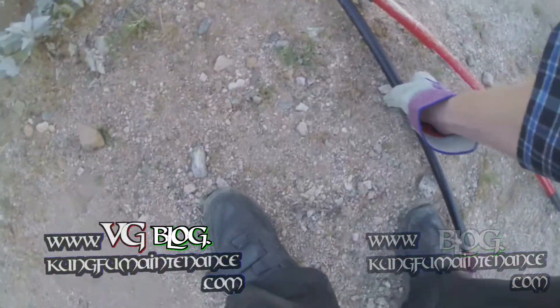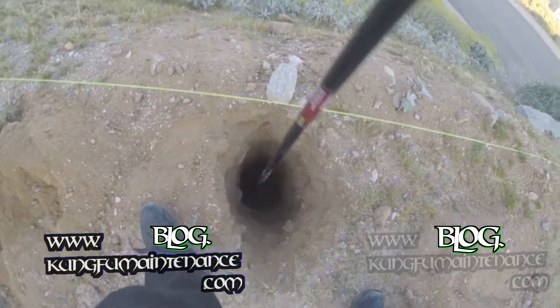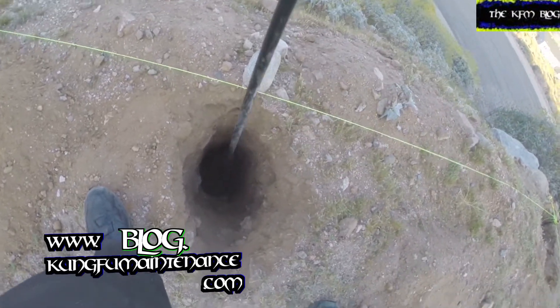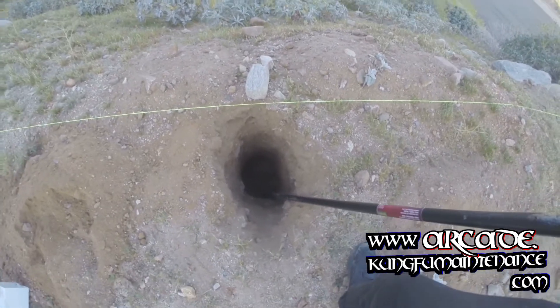And the breaker bar definitely works good. You can break it up, let the weight of the tool do the work mostly, and then just scoop it out with your shovel. But the post hole digger for sand — pretty much useless.